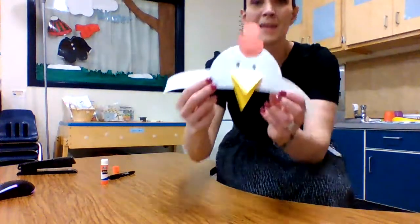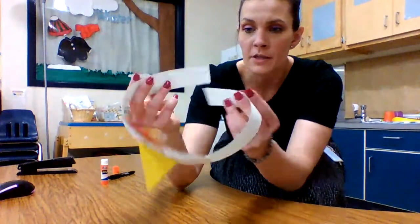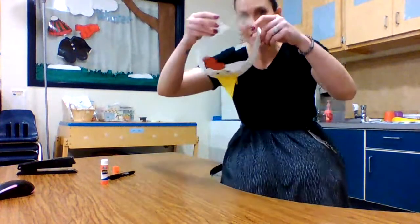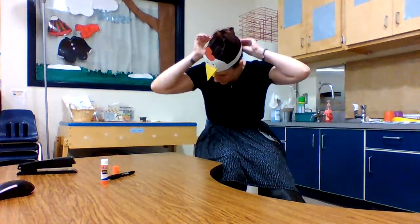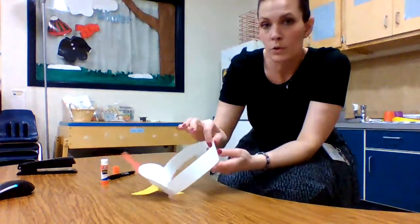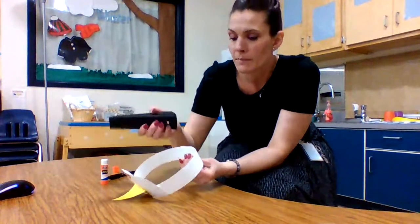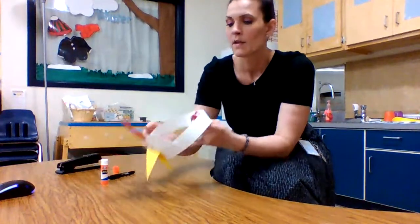And there you go. Now to put it on your head, we're gonna measure it first, and then you can have mom or dad help you glue it or staple it. Miss Duckett is gonna staple it so I can show you it on my head. Ready? There's our chicken hat. I hope you guys really enjoyed it. Bye.